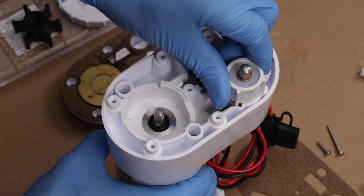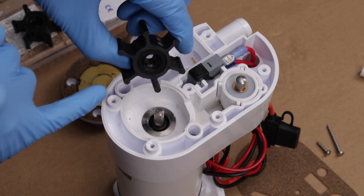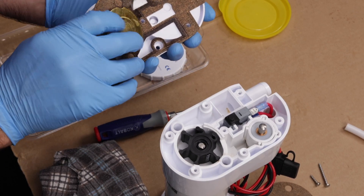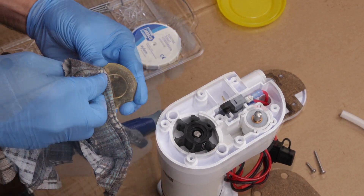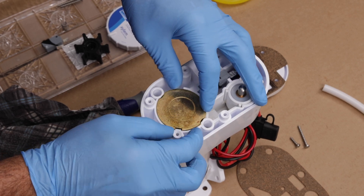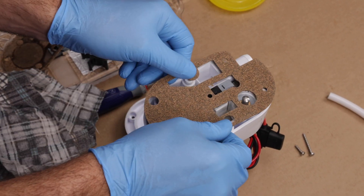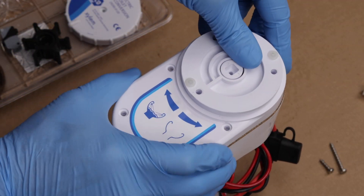Insert the replacement valve assembly with the stem facing out until it clicks into place. Then insert the replacement impeller, being certain again to align the flat section of its hub with the flat section of the shaft. Remove the wear plate from the old gasket and clean off any debris. Then, with the flat side up against the impeller, align the wear plate's indentations with the housing and press it on. Next, align the gasket with the housing, put it in place, then put the cover assembly on and reattach the screws, tightening them in a diametric pattern.